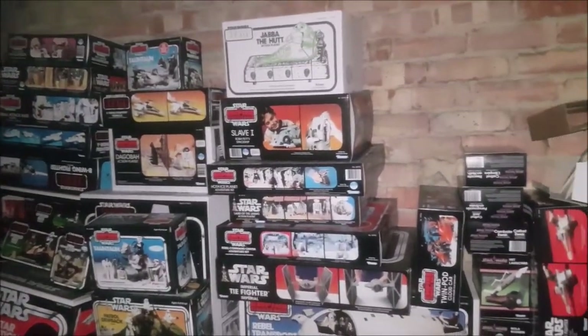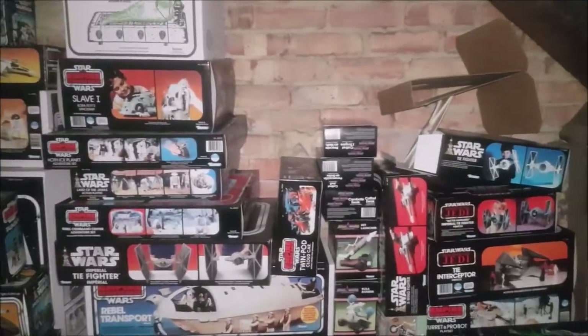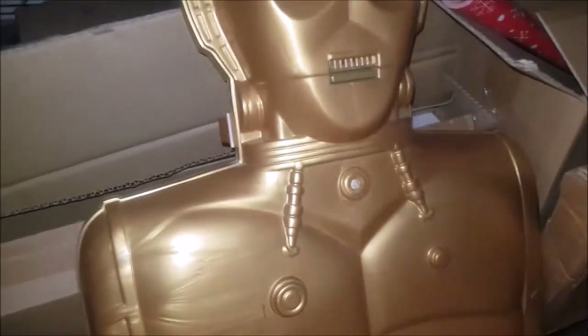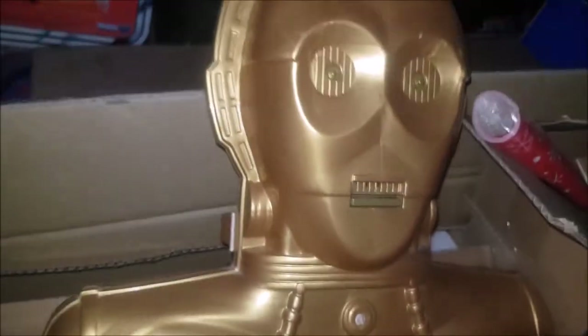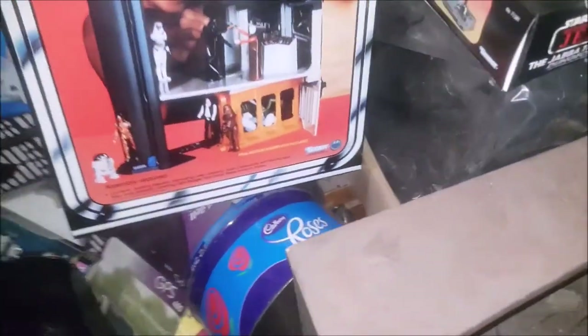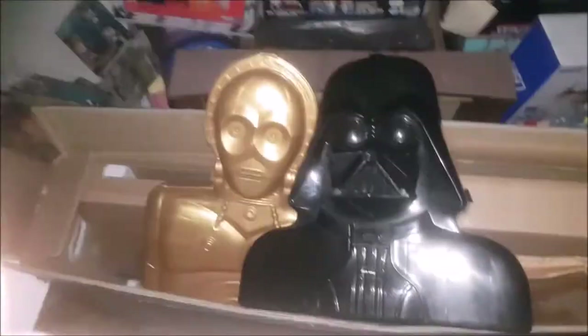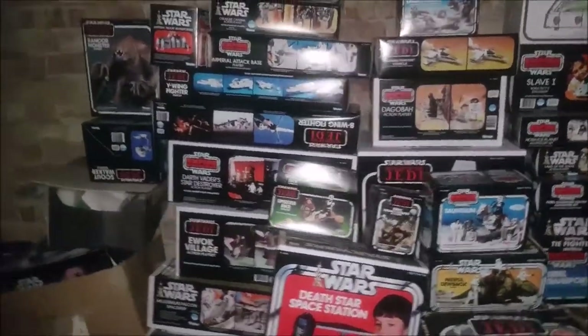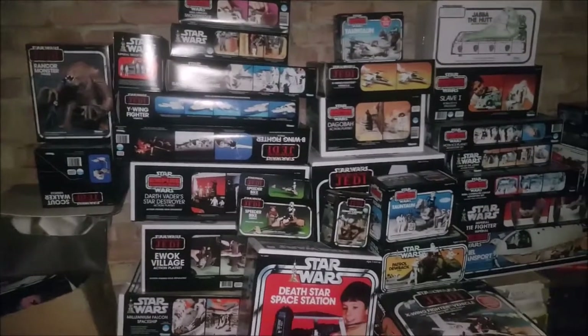I've only got three more boxes to get and then I'll have the whole collection. Don't forget the C-3PO that talks. My other pickup was the Darth Vader carry case - those are my older vintage carry cases. I'm really pleased with all these boxes. They do cost a bit, so if you want any boxes, click the link below.